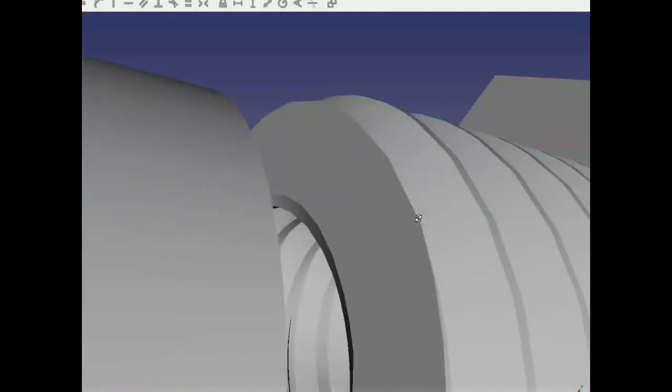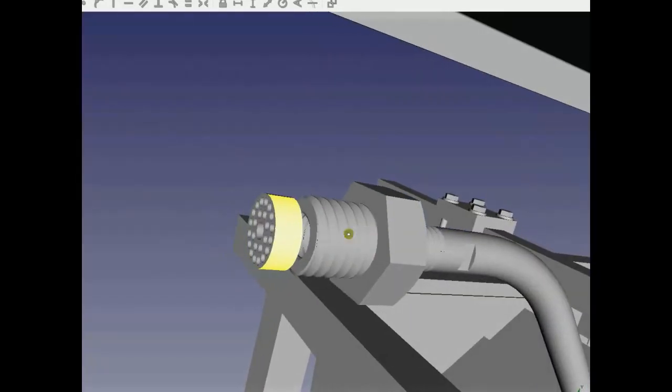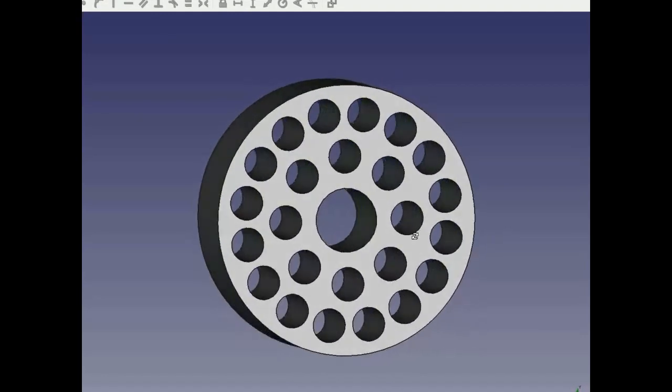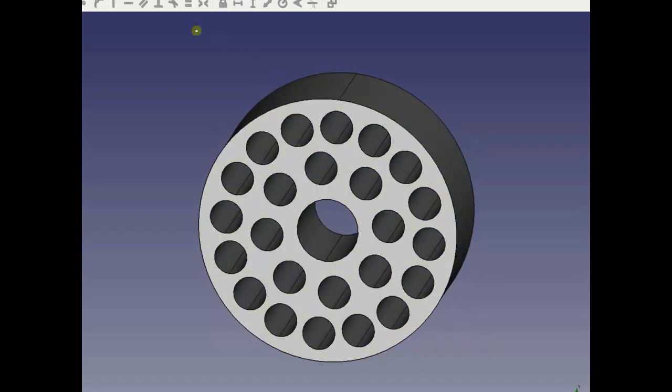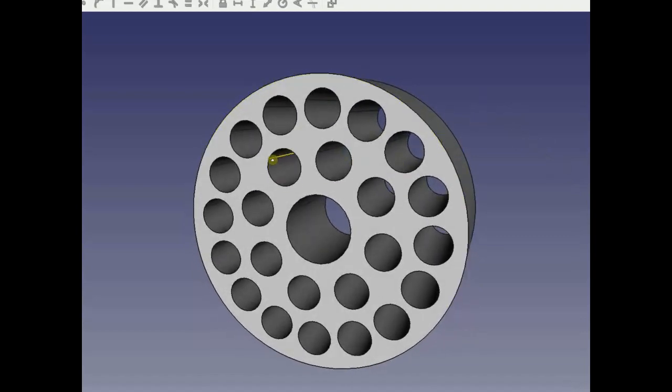In most extruders there's a part called a breaker plate — just after the screw — that's a plate with a bunch of holes in it. It basically forces the polymer to go straight through instead of continuing to spiral, which reduces the effects of screw beat. We've done a few different breaker plates, but I don't think we've 100% eliminated screw beat from the machine. That little bit of screw beat could cause a little bit of waviness, and some of those waves could feed back and cause some destructive motion.